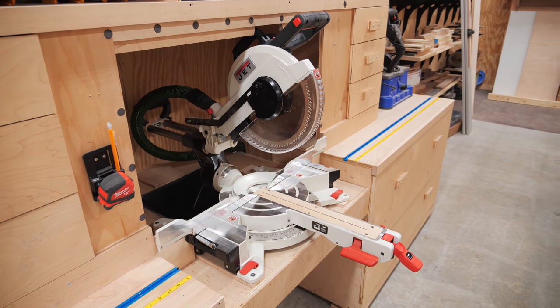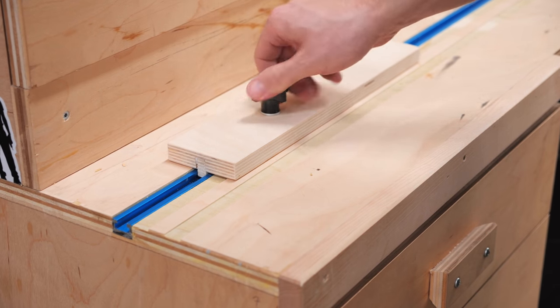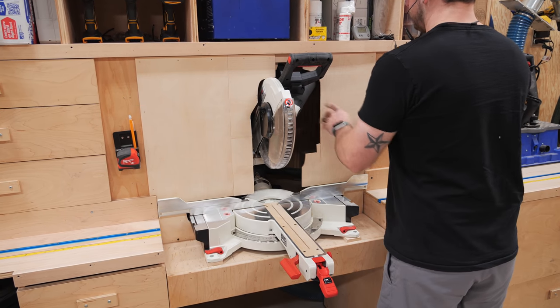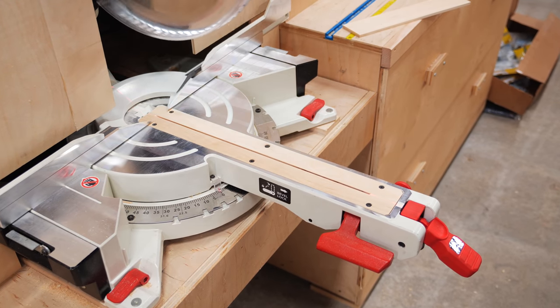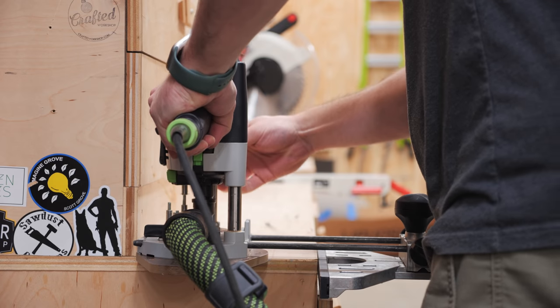These upgrades included adding a T-track stop-lock system for making more accurate repeatable cuts, adding some removable panels to the saw opening to improve the dust collection, and finally making a zero clearance insert plate for the new Jet miter saw. I got started by working on getting some T-track added to the work surface.